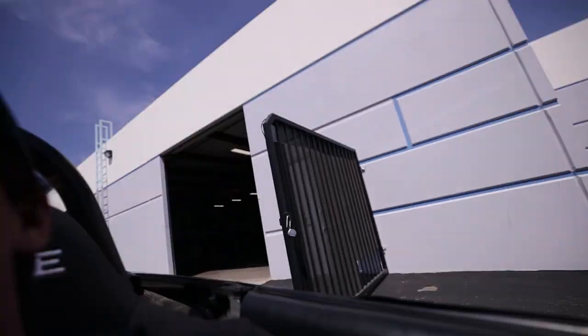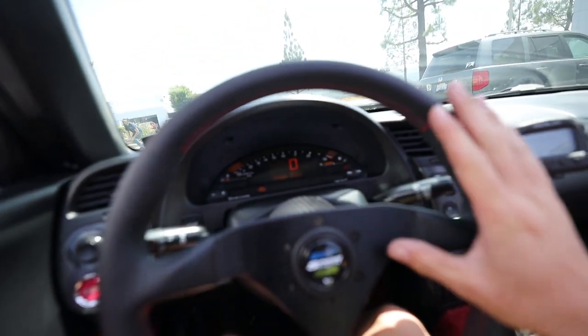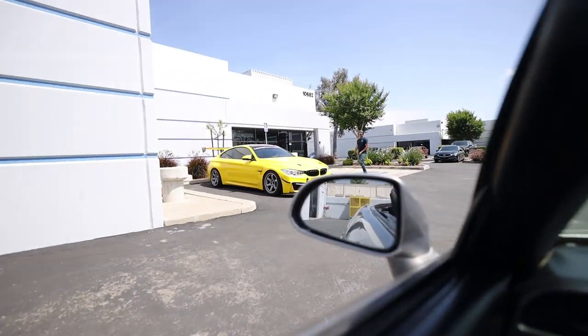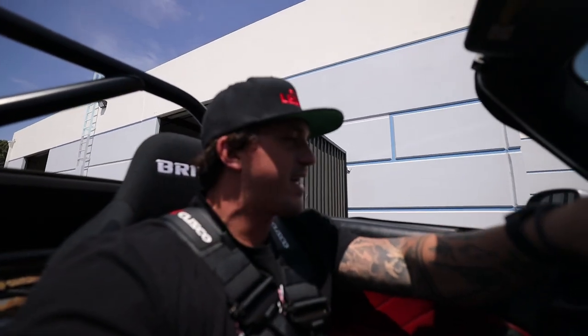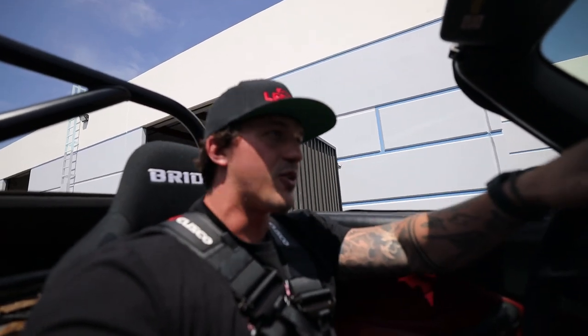If you guys remember Matt, he was the driver who helped me at Chuckwalla this past weekend. Matt's taking his M4 to Buttonwillow with me. So we're going to take the S2000 out to let some oil run through the engine, and he's going to drop his car for an alignment at Rocket Garage. We're going to come back and hang out for a bit, then we're both driving up to Buttonwillow tonight to stay over so we can get an early start at the track tomorrow morning.